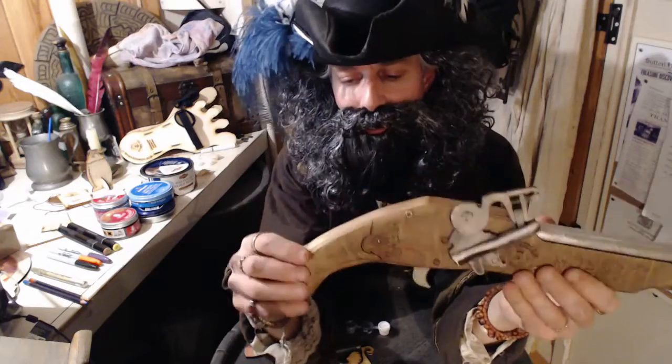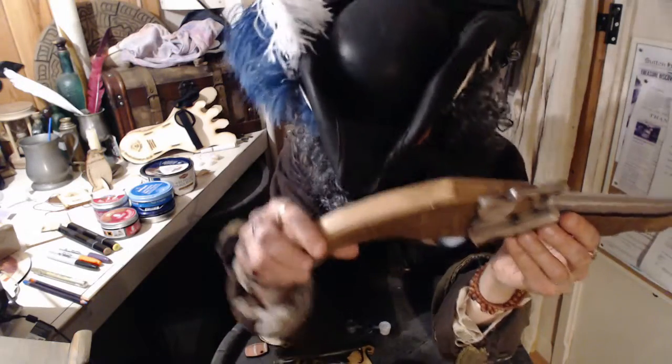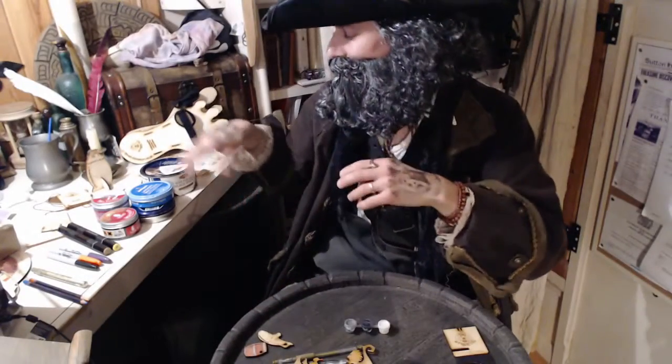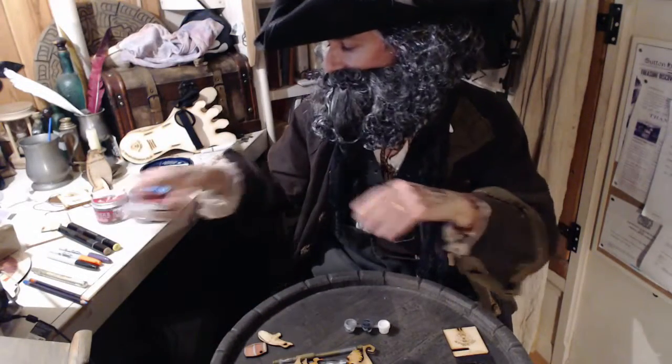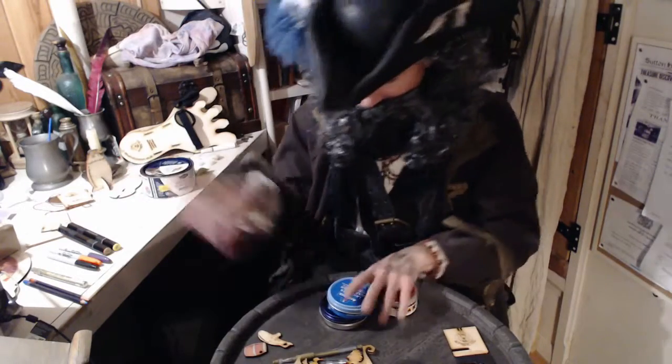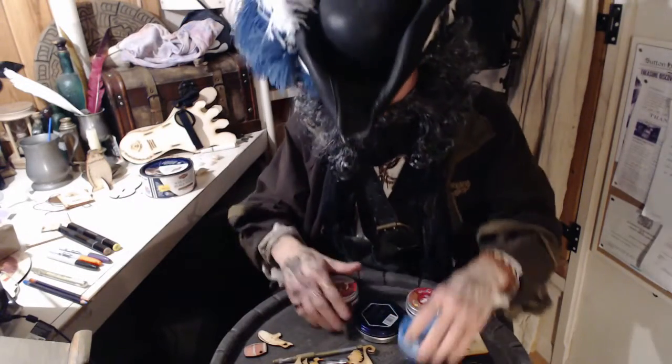This is where it gets a bit tricky, because this is where you've got to spend a little bit of money to get yourself something right. I have looked at a range of finishes on the market and can give you some advice to save you money — tell you what to get and what not to get.